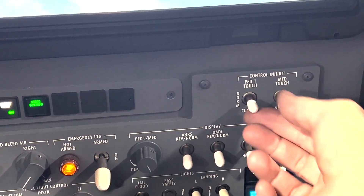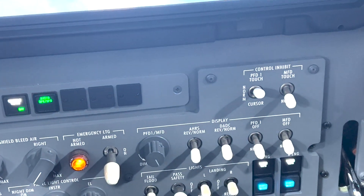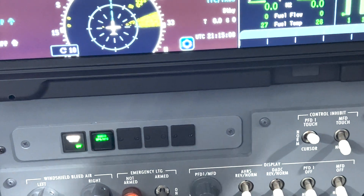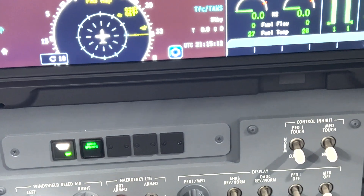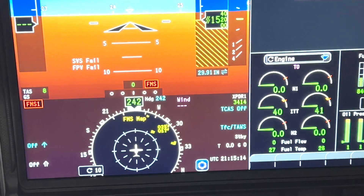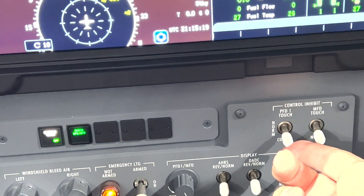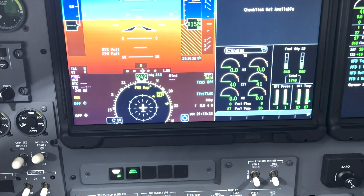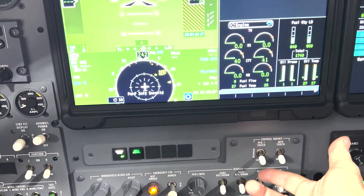So these inhibit switches are so you can clean the display. If I inhibit the touch in here, touch one will not work on my screen. So if I try that — touch is inhibit. If I go down, cursor inhibit means I can't move the cursor on that display as well.